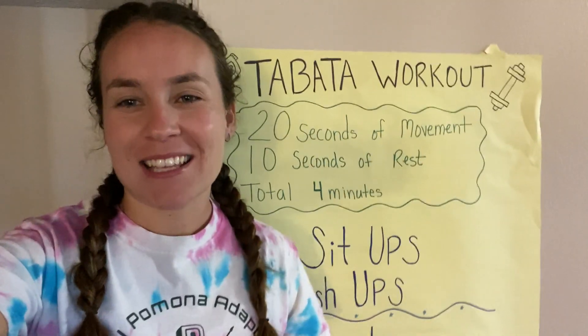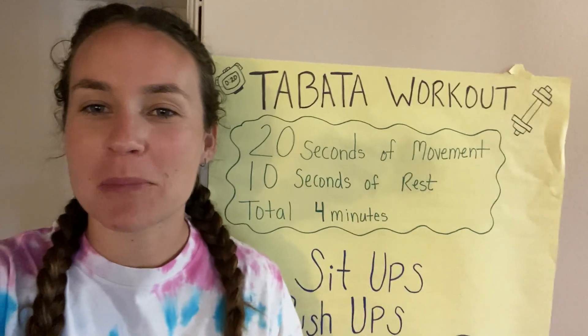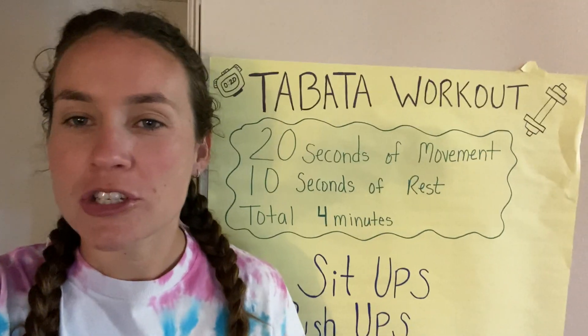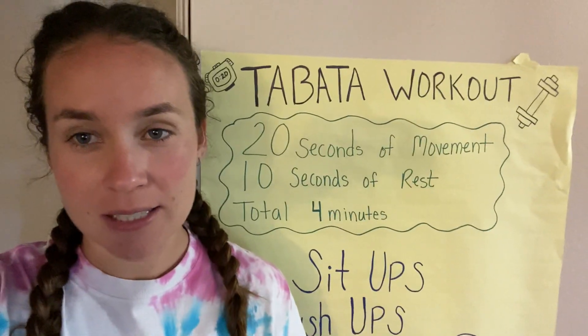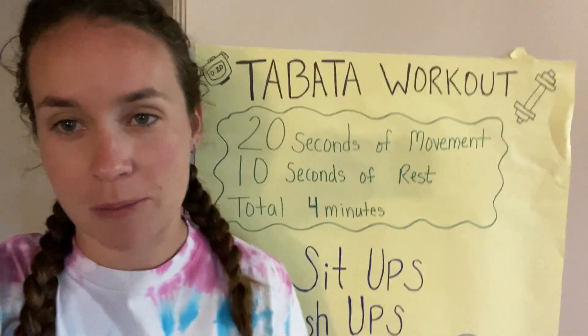Hey everyone! For today's activity we're gonna be doing a Tabata workout. Our Tabata workout is gonna be a total of four minutes. The way that it's gonna work is that we're gonna do an activity for 20 seconds and then we get to rest for 10 seconds, and then we're gonna repeat that until our four minutes is up.